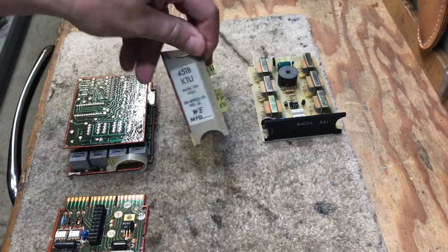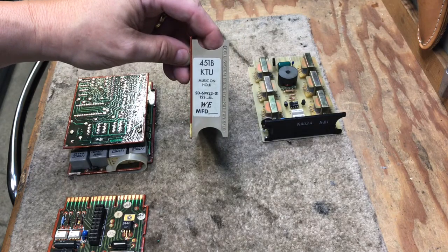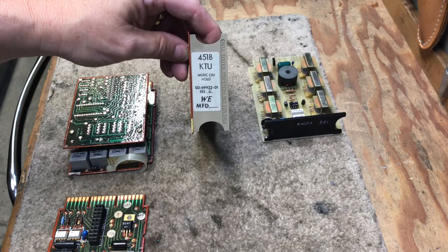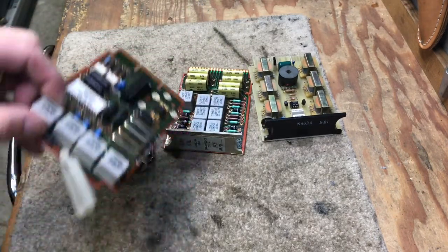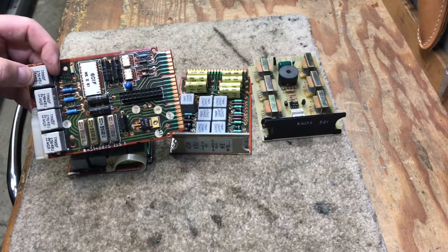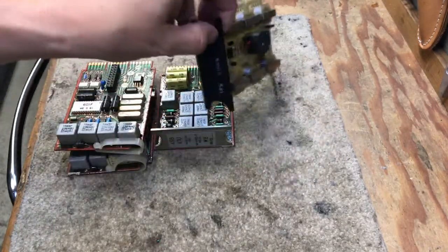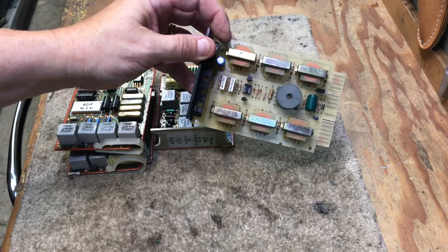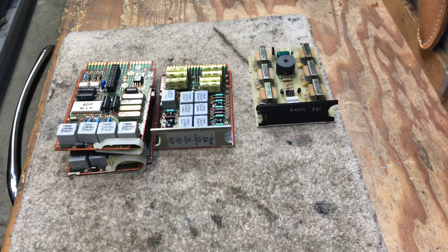This here is a Western Electric 451, used for the 400D series. The 400G will also work with this card, but the 400H will only work with the 498 KTUs. Both of these cards are fairly rare to find on eBay, but they do exist. Then I have an ITT K403, which is a six-line unit that is only used on the ITT K400E line cards.